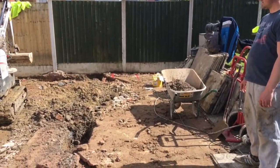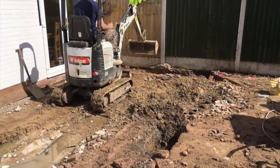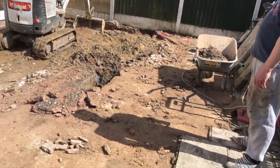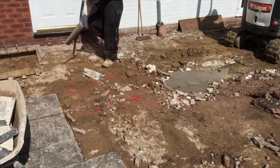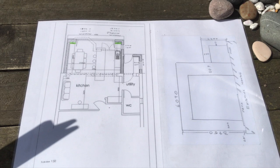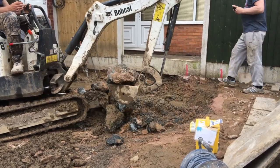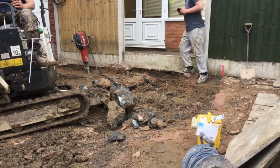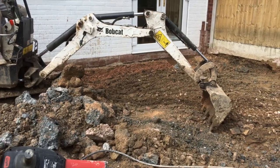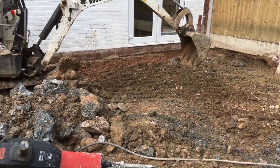We're just grading off, getting rid of all the rubble and rubbish so that we're ready to dig the footings. We're all marked up and ready. The plans for the foundations of the conservatory were massively deep — 600 millimetres deep — and so it took a lot of breaking up. As you can see, even the digger can't dig through it, so we've got to get the demolition drill and start breaking it up.